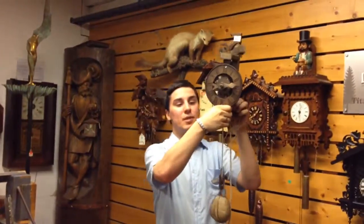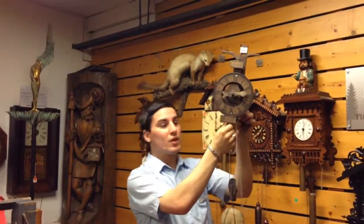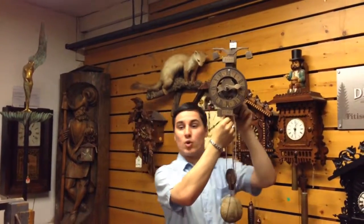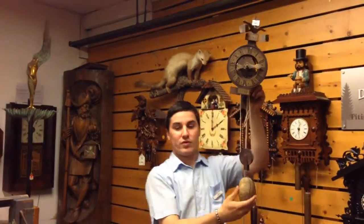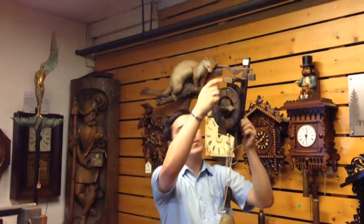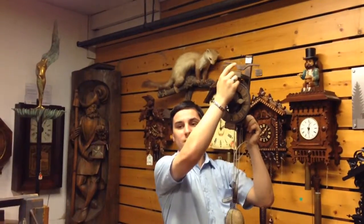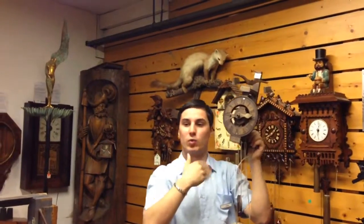This is the first clock that was made in the Black Forest, around 1640 — a very long time ago. The replica is originally in the museum. It is simply made, using stones as weights which provide the energy or power for the clock. It has a balance and only one hand for the hours, which means sometimes you have to guess a little bit what time it is.